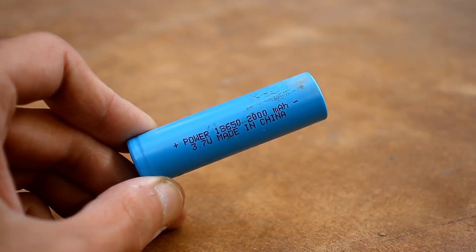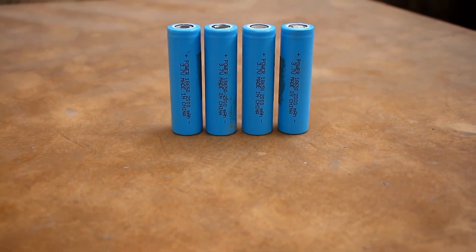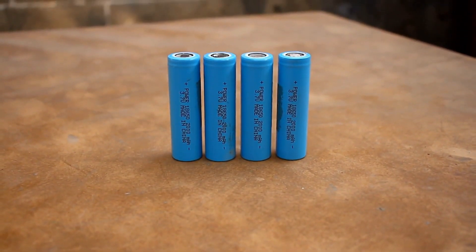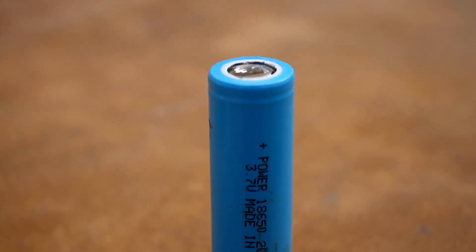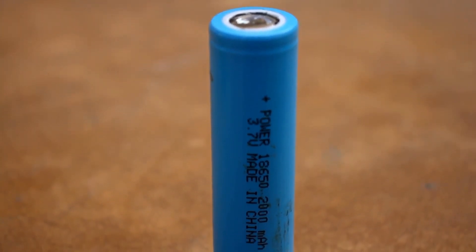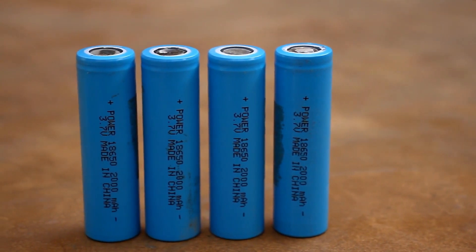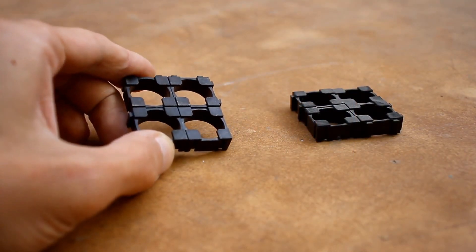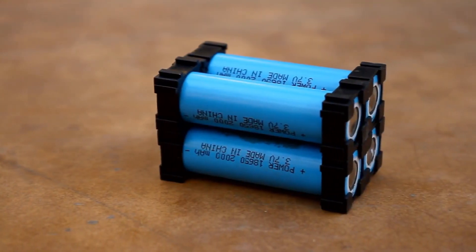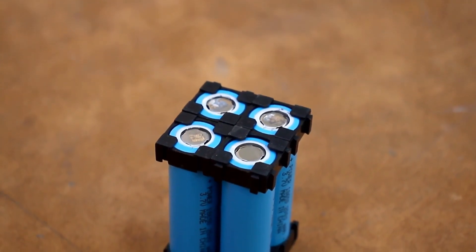The battery will of course be lithium-ion — four 18650 standard cells with a capacity of 2000 mAh each were purchased. All the batteries in our project will be connected in parallel. This way, we'll get one battery with a capacity of 8,000 mAh. The batteries were installed in the appropriate holders, and then all that's left is to connect them using spot welding with nickel strips.